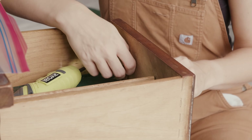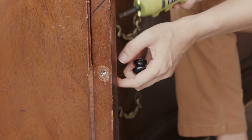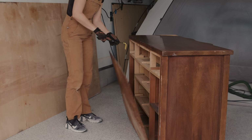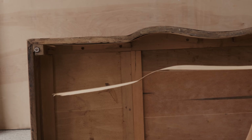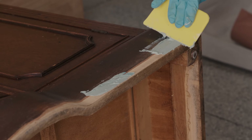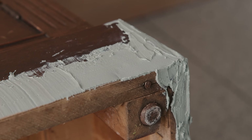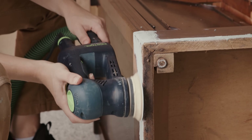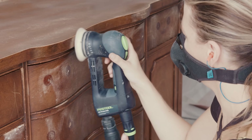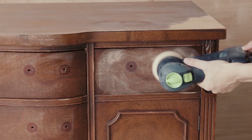Furniture makeover number five is this deep sea sideboard. I'm going to paint it a very deep navy. This sideboard belongs to some dear friends and had been in their garage for several years. It had a ton of water damage, so I had to do lots of repairs on the base with Bondo and rip off the back. Once the Bondo was dry I sanded it down smooth — this took a lot of sanding. I also scuff sanded the entire body to prepare it for paint.